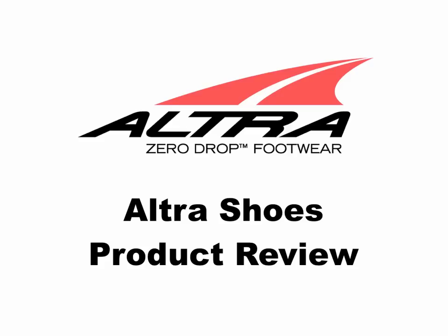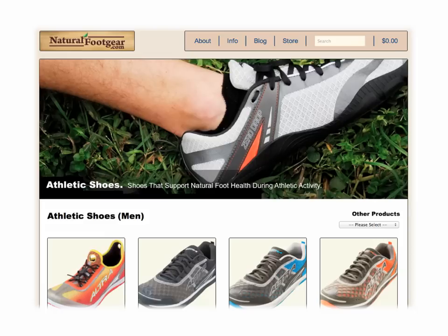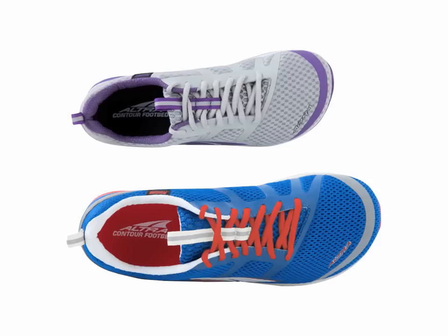In this product review, I'll discuss the beneficial design features that are built into these shoes, as well as the various models of ultra-footwear currently available on the Natural Foot Gear site. I'll also share how these wide toe-box shoes for runners, walkers, and hikers can be used in combination with other natural foot gear to support long-term foot and toe health.